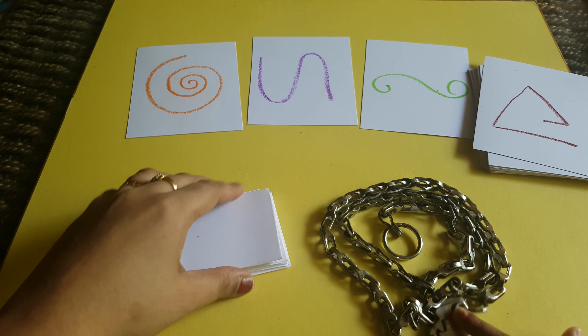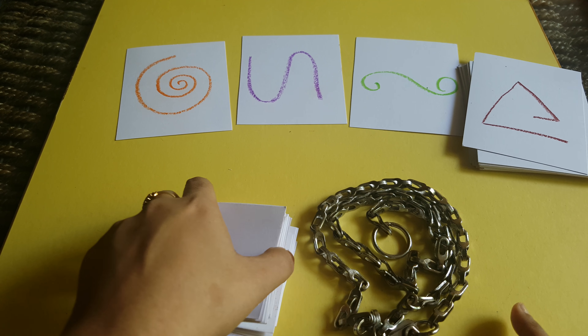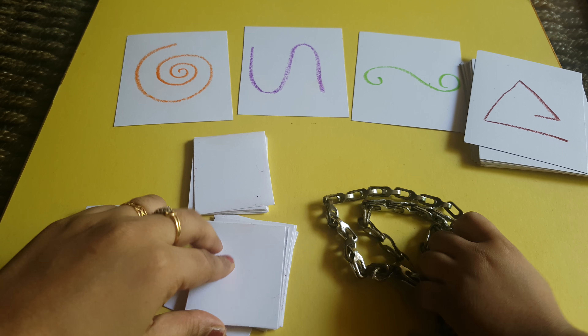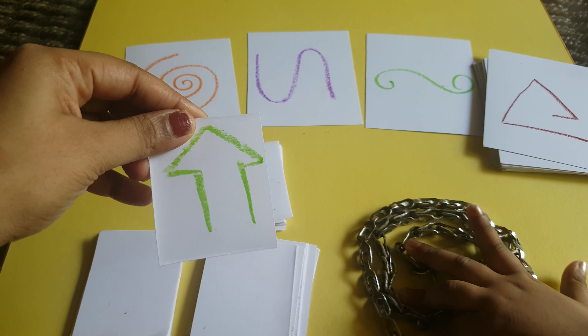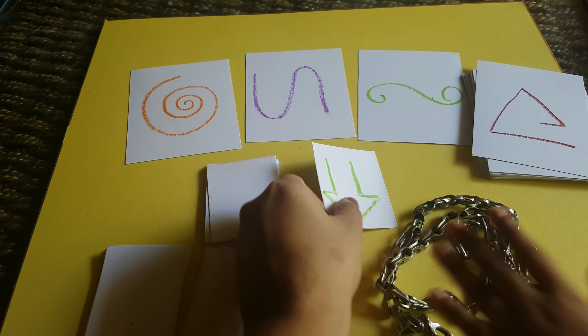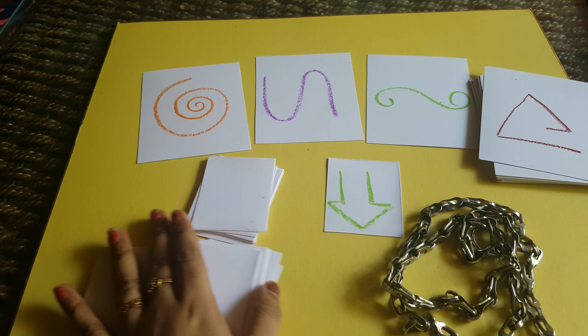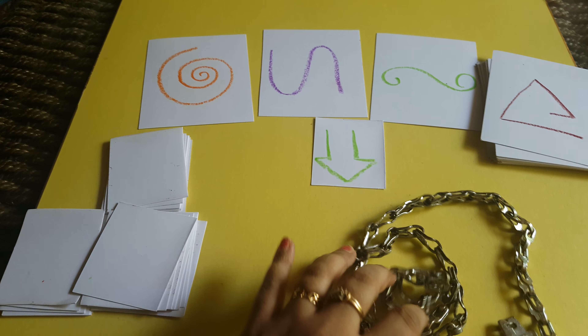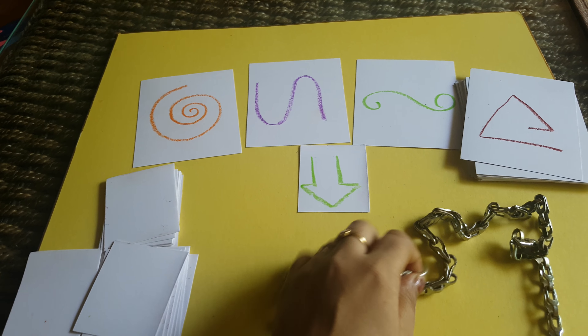Three to six players can play this game. The first player will pick a card like this without showing it to other players, and then draw this symbol — this pattern — using the chain. I'll show you how to create the pattern.